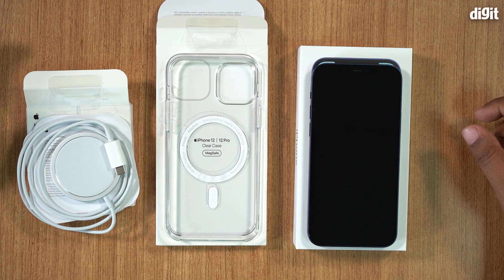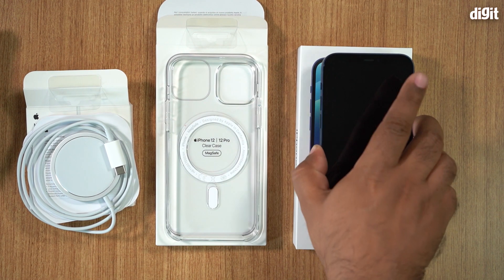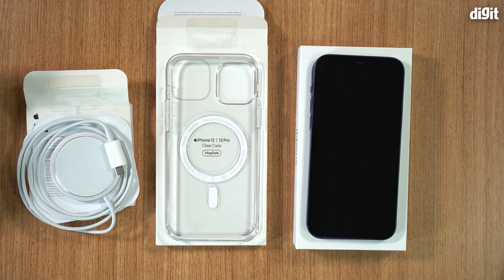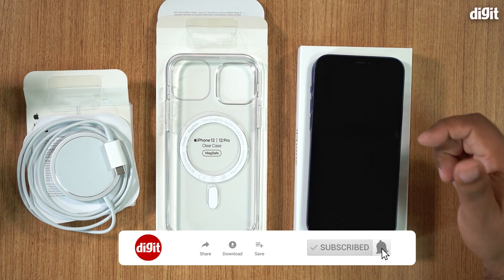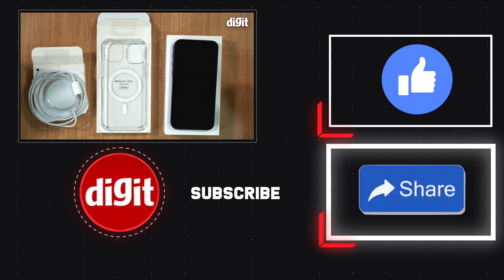Anyway guys, hopefully you've enjoyed this video. We've got the iPhone 12 with us and we're going to be reviewing it very soon, so make sure to like and subscribe to our channel and hit the bell icon so you don't miss any updates around the iPhone 12. Thanks for watching — see you in the next one!